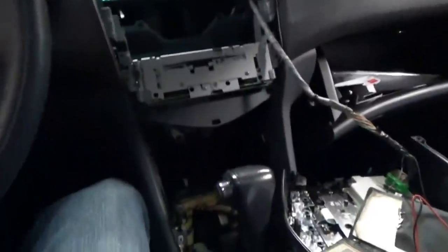Hi everyone, welcome back to Pine Hollow Auto Diagnostics. We're inside a 2003 Honda Accord with the dash torn apart. The owner says she doesn't have illumination driving at night — can't see the HVAC, the radio buttons, basically anything on the dash does not light up.